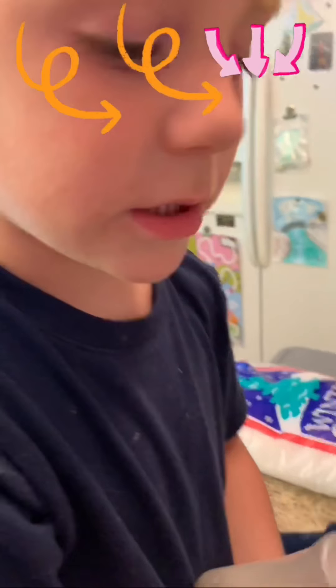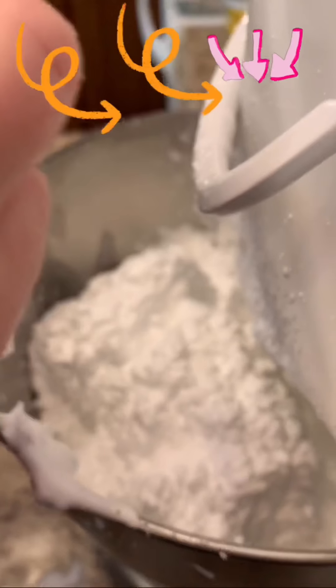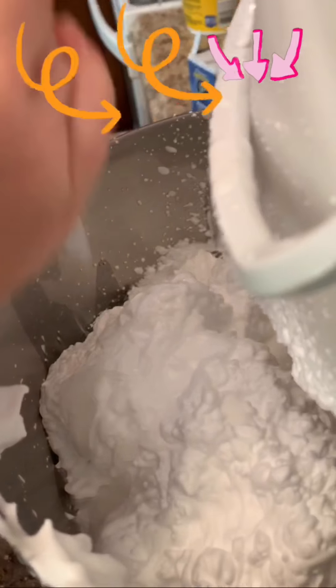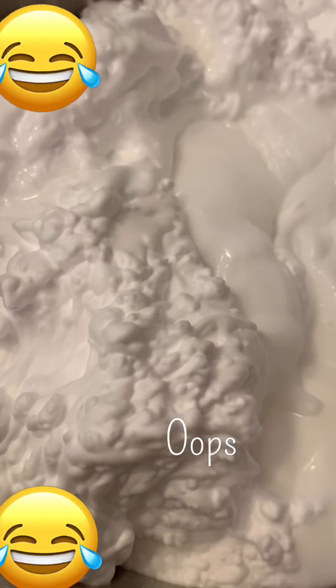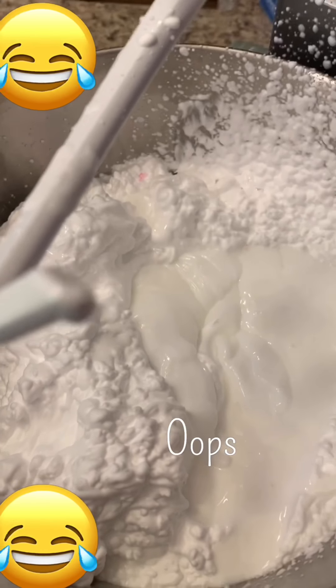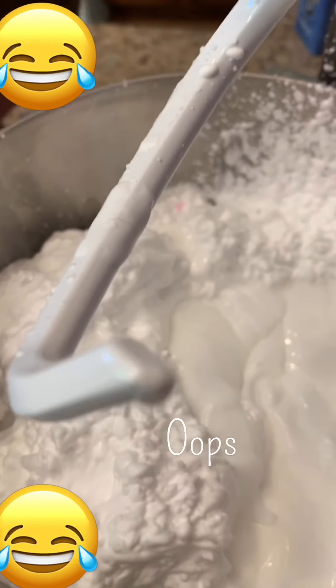Next comes lotion. Pump it in there. All right, in the mixer we have glue, shaving cream, lotion, and baby oil. Let's mix it all before we add the activator.